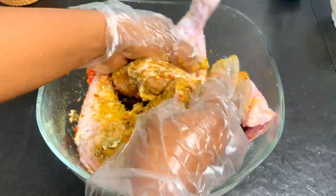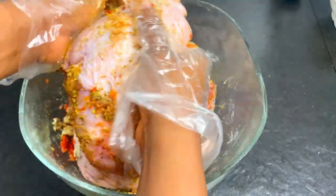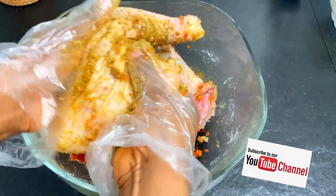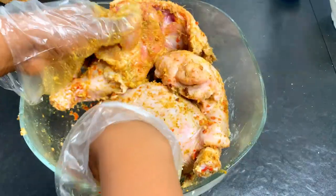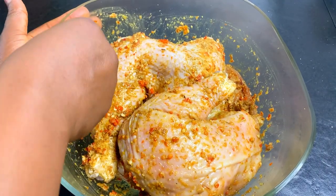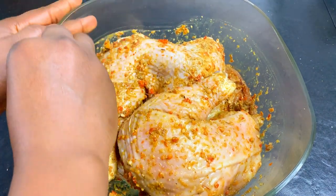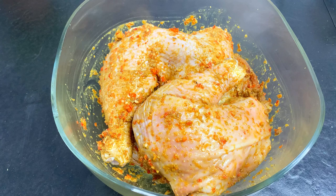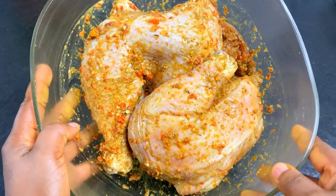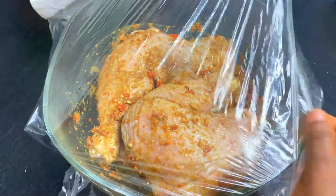Some of you might be wondering whether you need to make incisions on the chicken for the spices to penetrate. You can make incisions if you like, but I didn't feel the need to here because I'm marinating this for a long time. If you have a short time, go ahead and make incisions. But if you're marinating overnight, there's really no need.